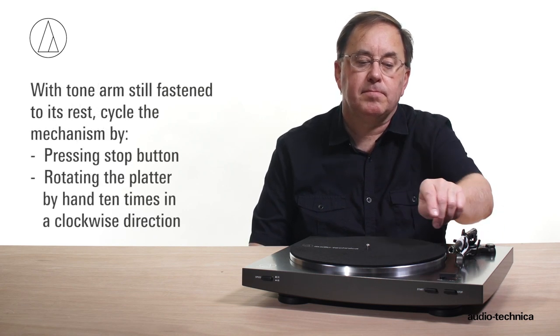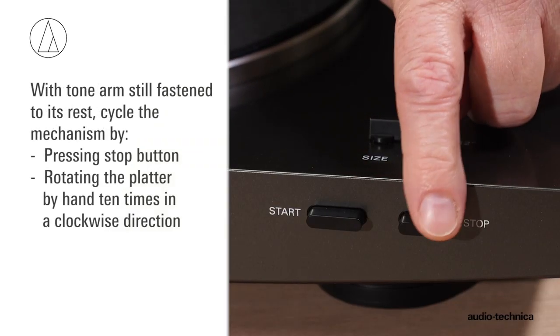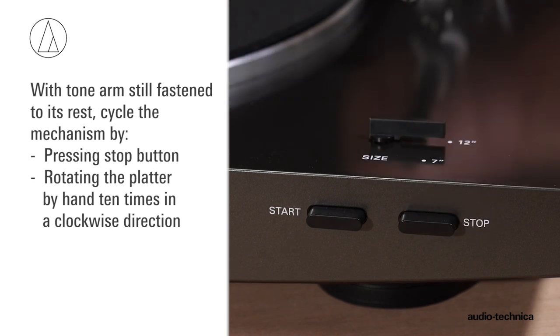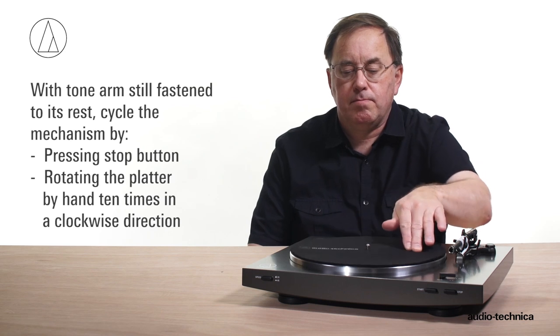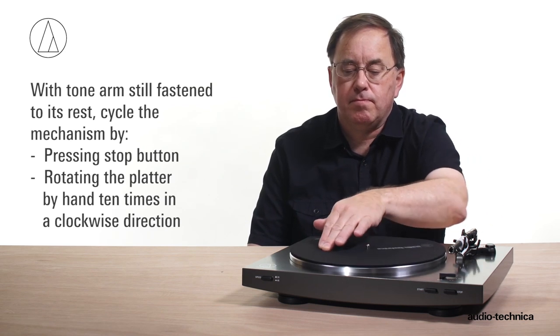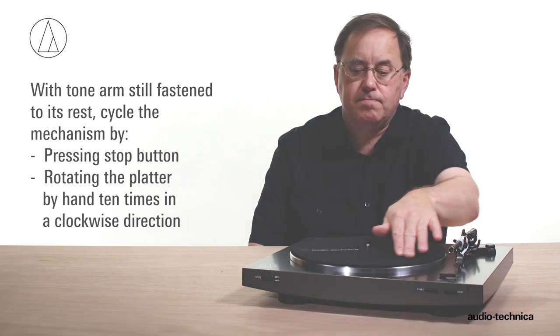With the tonearm still fastened to the tonearm rest, press the stop button on the front of the turntable. Next, slowly rotate the platter by hand ten times in a clockwise direction. This is to make certain that the automatic mechanism is fully cycled.